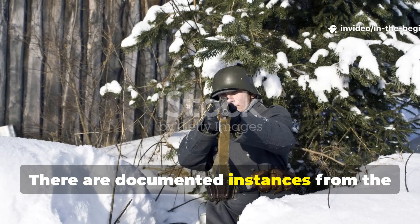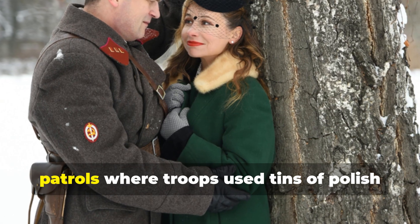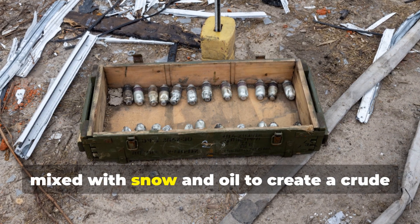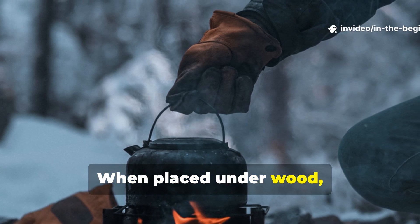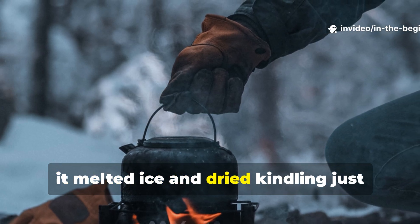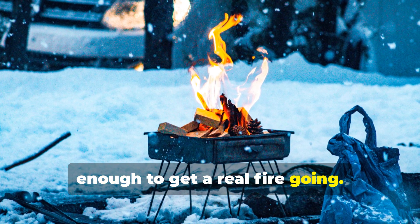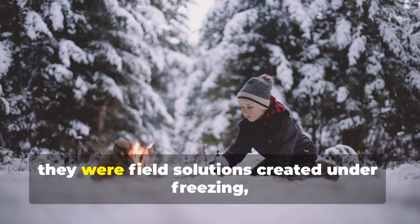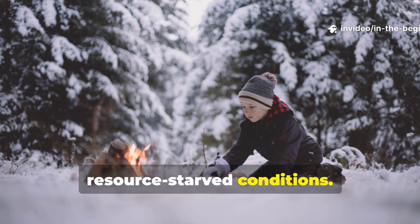There are documented instances from the Finnish Winter War and the later Arctic patrols, where troops used tins of polish mixed with snow and oil to create a crude fire paste. When placed under wood, it melted ice and dried kindling just enough to get a real fire going. These weren't laboratory experiments — they were field solutions created under freezing, resource-starved conditions.